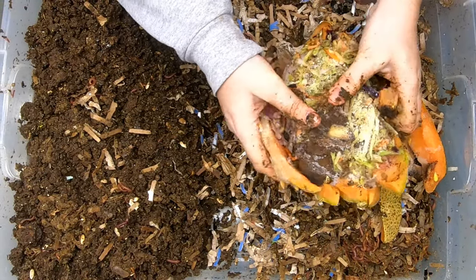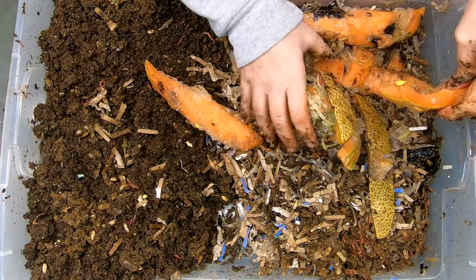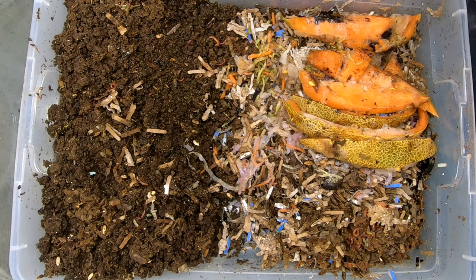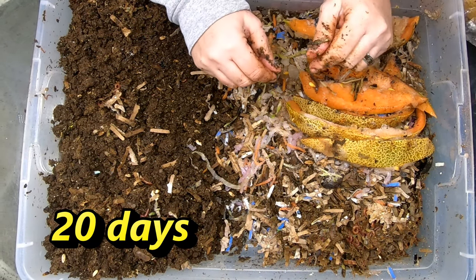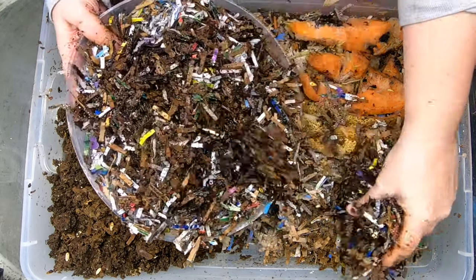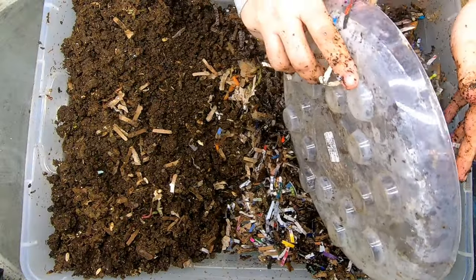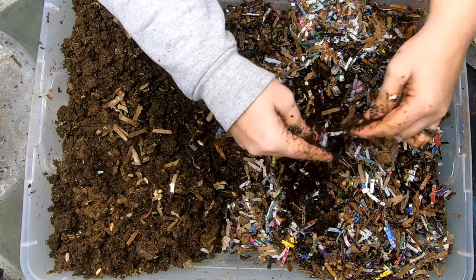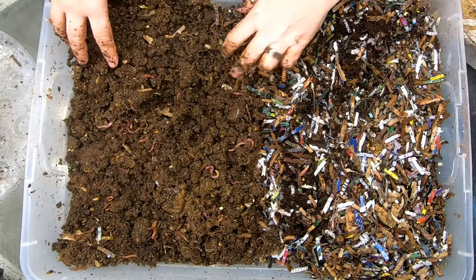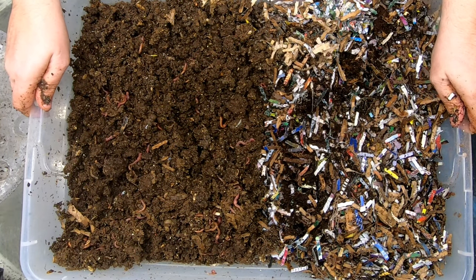We're going to put the new bedding over on the side that doesn't have that many worms and give them a good amount of that melon. I'll put below how long it's been since we've taken a look in on these guys. Let me get some bedding to top this off — okay, cover that up pretty good. Then I'm going to flatten these guys out and hopefully this will continue to dry. All right, let me go get the last red wiggler bin.